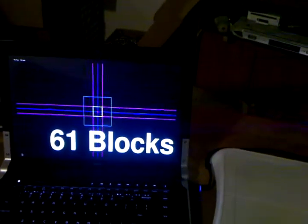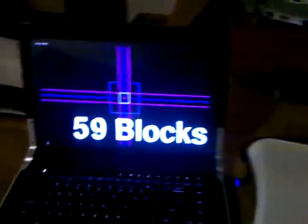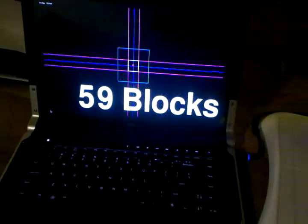I want to show everyone my Wii computer-assisted Jenga setup. What we have is a Wii Balance Board, a standard Jenga set, and then a laptop connected to it through Bluetooth running Linux.